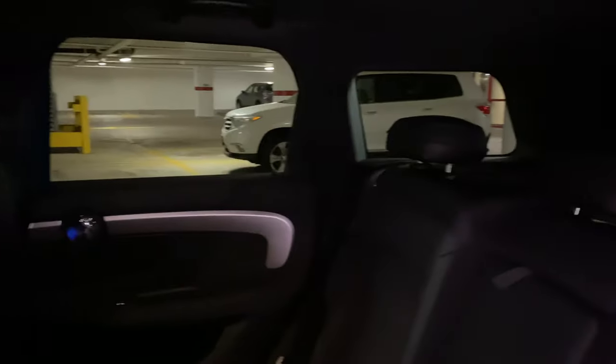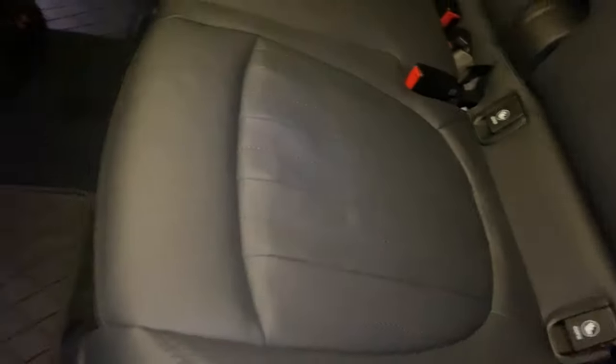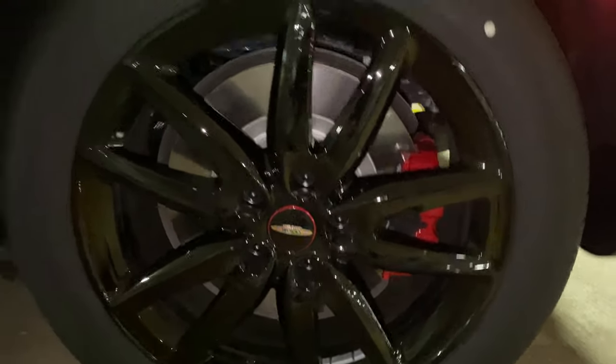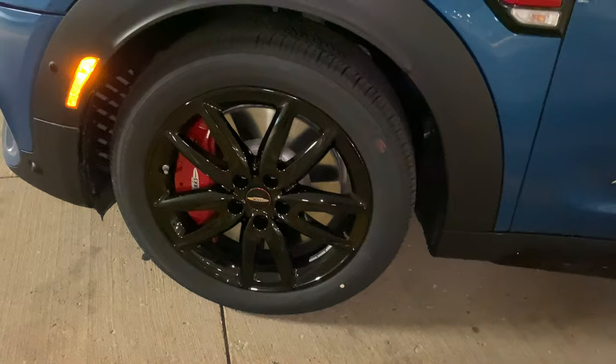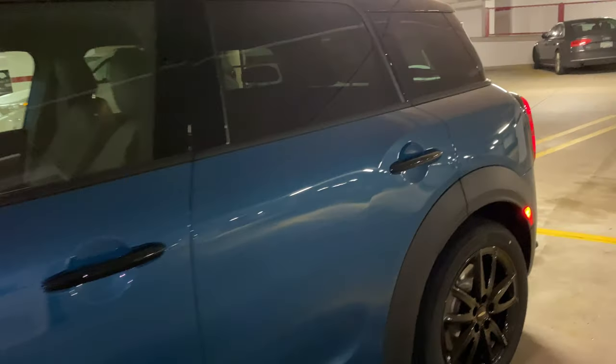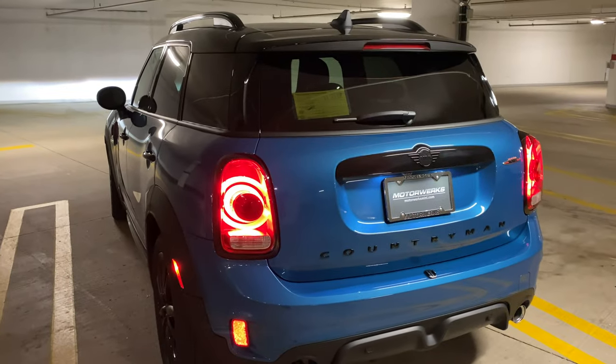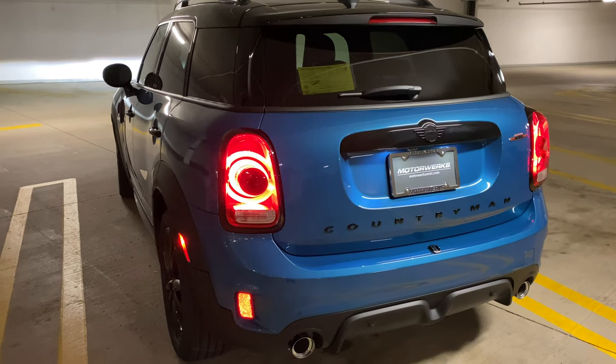Here's the back seat — very roomy. These adjust and slide forward and back too. So far I love it. Of course the rims, huge brakes in front and back. We'll have some more exhaust videos later. I am very satisfied so far with it — beautiful Mini.